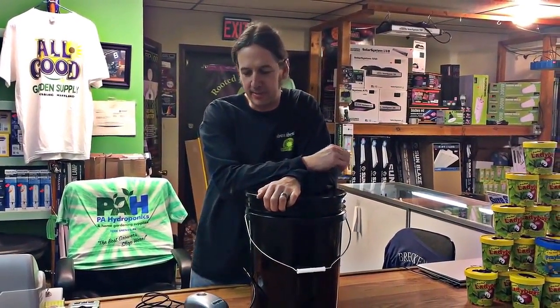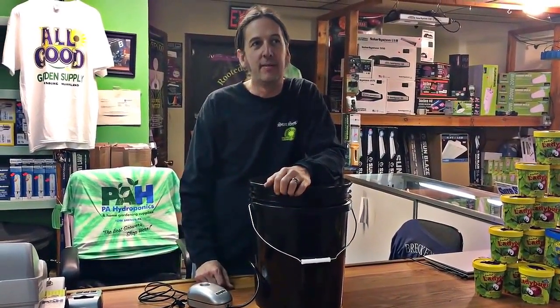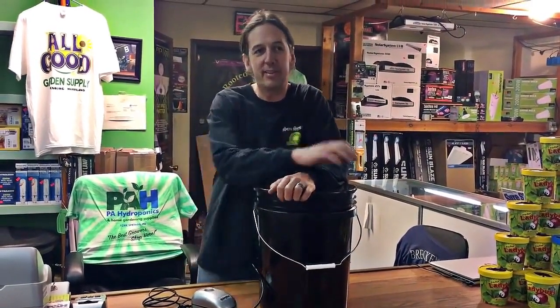You just need to have oxygen in your water because the roots need oxygen. There are a lot of pros and cons to different hydroponic systems. This one doesn't use any kind of circulation pump — it's just an air pump — so not much can go wrong with it.